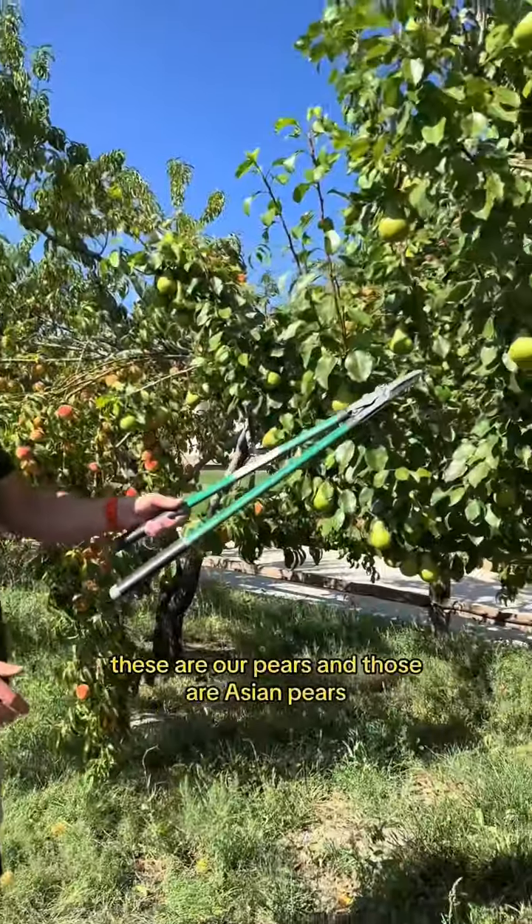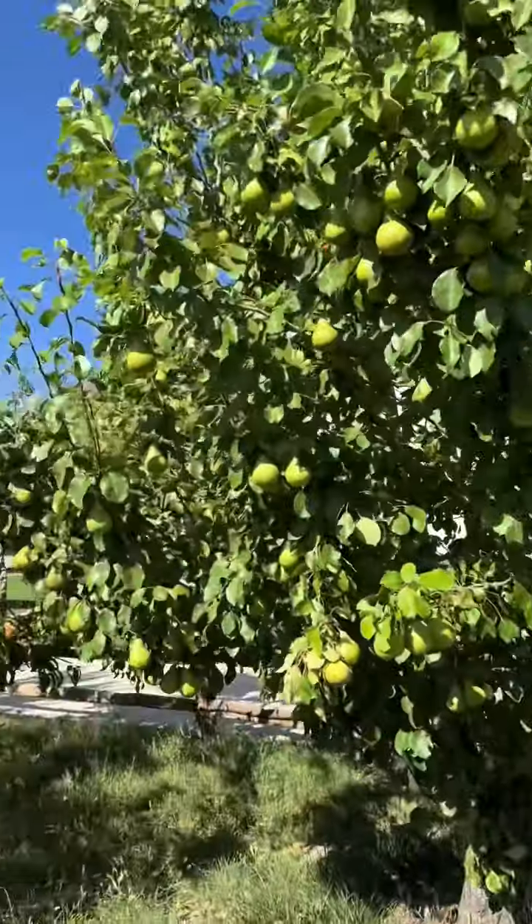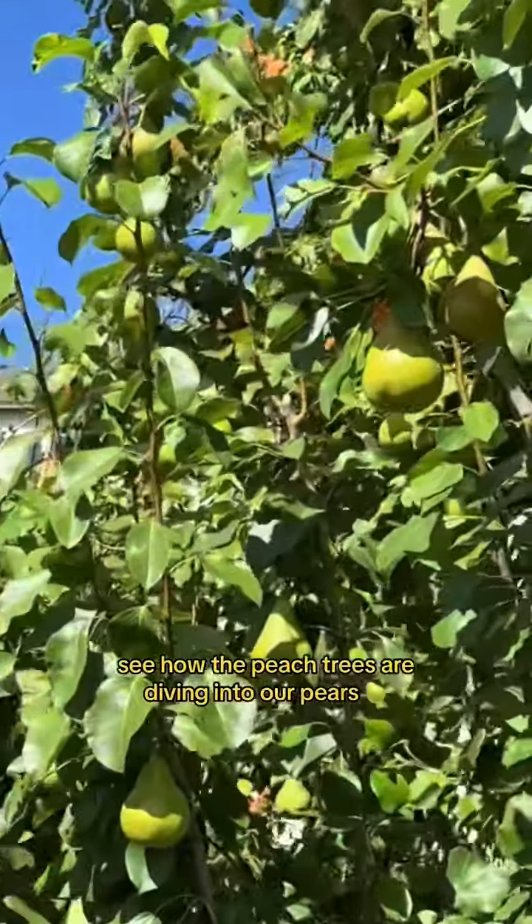So what we do — these are our pears and those are Asian pears. See how the peach trees are diving into our pears.